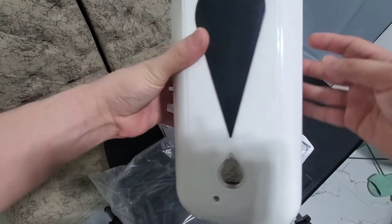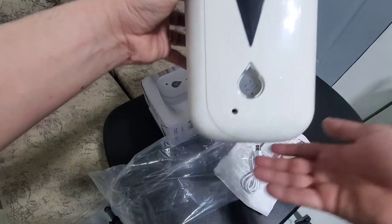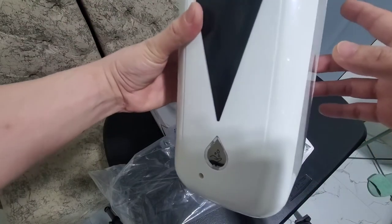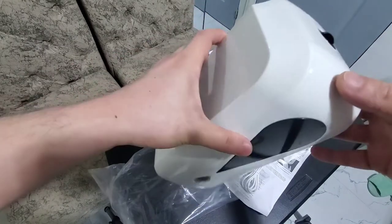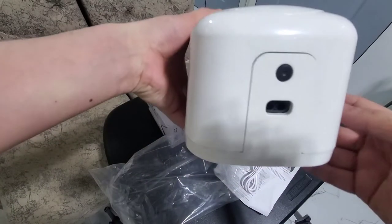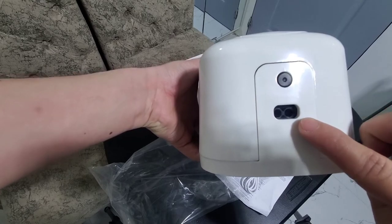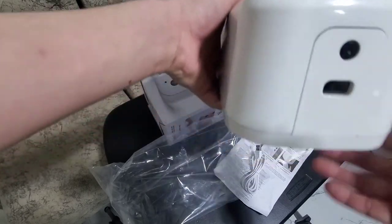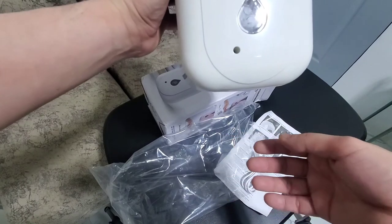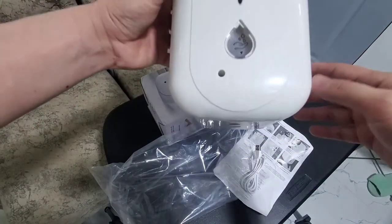If it's on the bottom mode, that's the on setting. As you can see, there's no alcohol yet, but it's working. Later I'll dispense the alcohol and install it outside the door. Just to save some battery, I'll put it in the middle to shut it down. Here is the sprayer itself, and this would be the sensor. Nothing should be below at least 40 centimeters, otherwise it will spray. It also has an automatic shutdown feature.